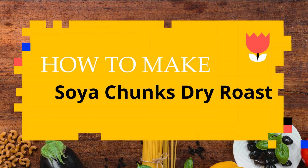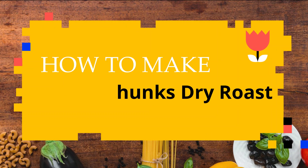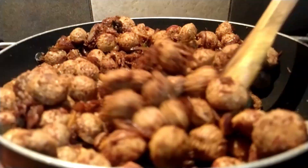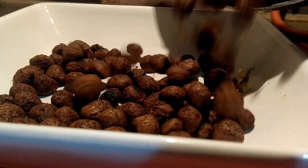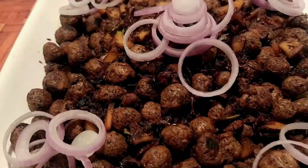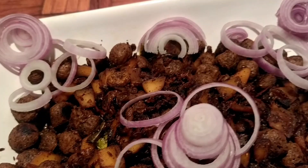Welcome to Rajiv Kitchen. Today I am going to make a very delicious soya dried roast. I am sure this one is yummy for our tummy. So let's start.